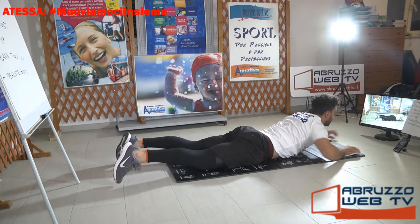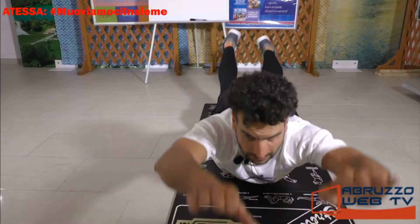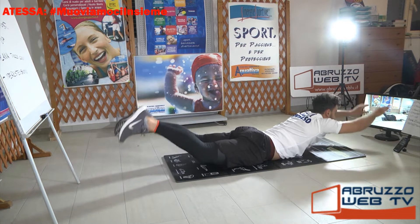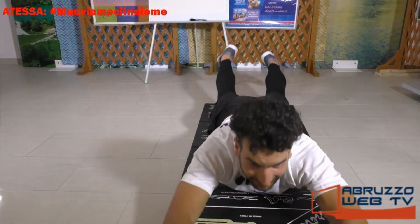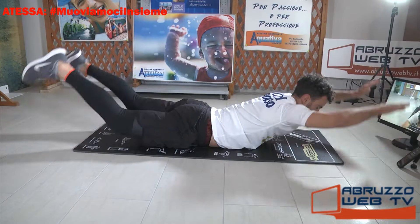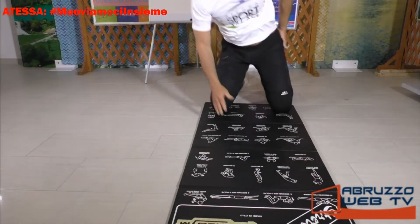Braccia distese, gambe distese. Salutiamo anche Stefano e Chiara. Solleva, mantieni un secondo, scendi piano. Fammi capire, dicono che si sente il fiatone. Se mi sto allenando e sto parlando, di conseguenza è normale. Postate i vostri video, le vostre foto. Il secondo giro è terminato, un minuto di recupero.